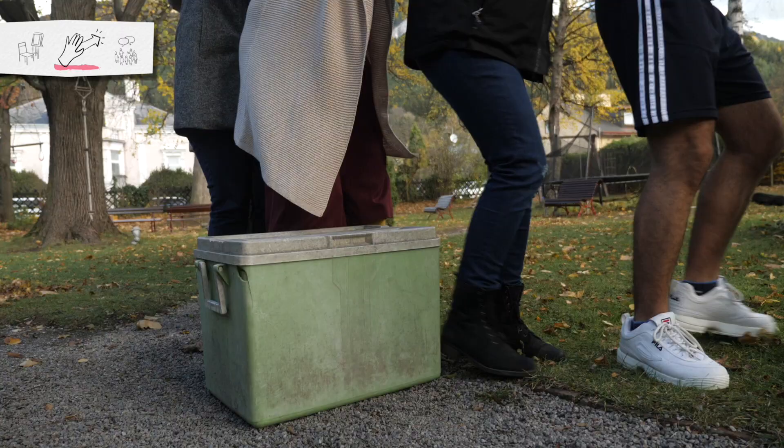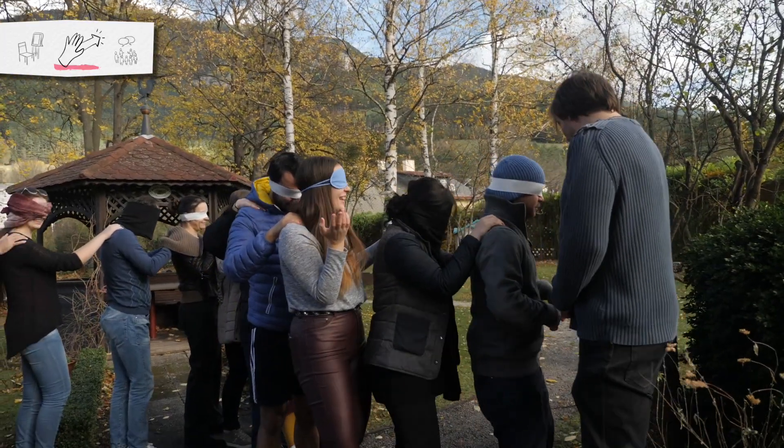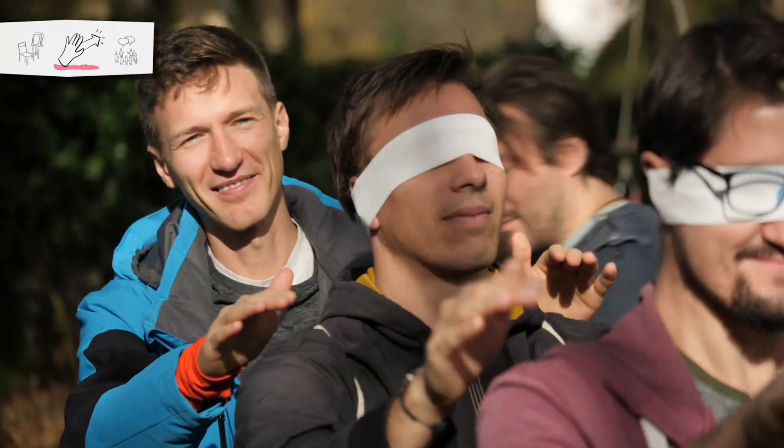As trainers, we create some more obstacles or change the direction a bit. At the same time, you should always keep the whole group in full view, and there should be at least two facilitators.